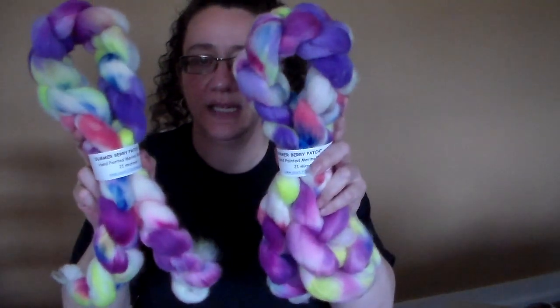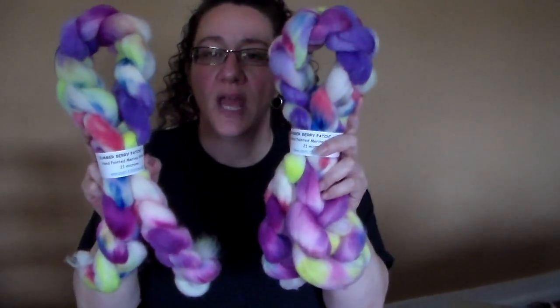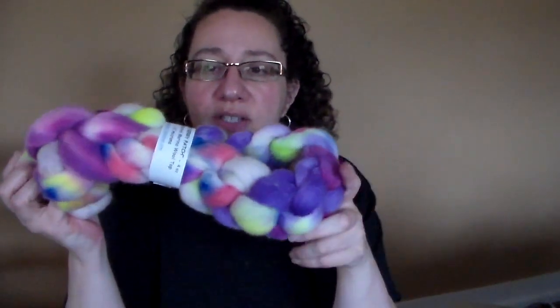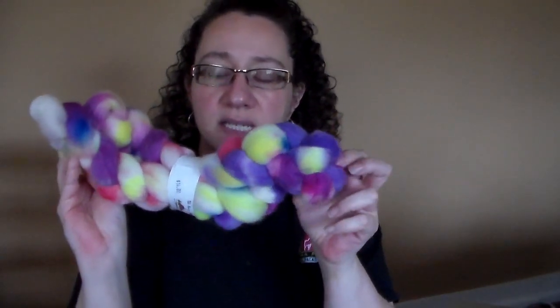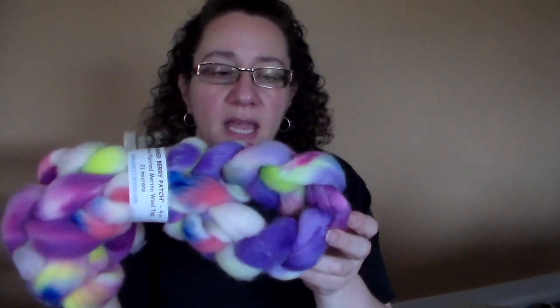The second one is done on 21-micron merino and is called Summer Berry Patch — I have about six or eight of these. I wanted to do some summery-themed things. I belong to a CSA right down the road from my farm, and we've been getting strawberries, blueberries, raspberries, and blackberries. Jersey produce is awesome. The summer in New Jersey with all the produce is just amazing.